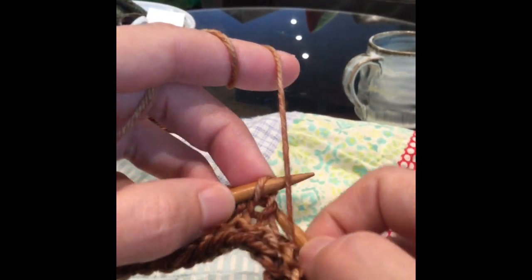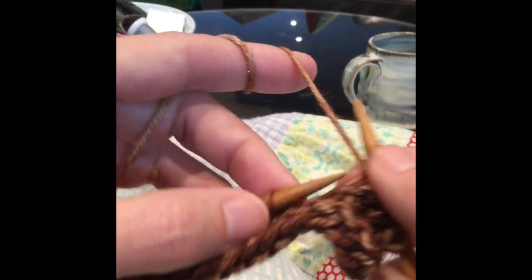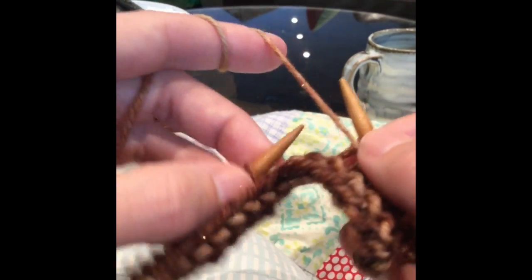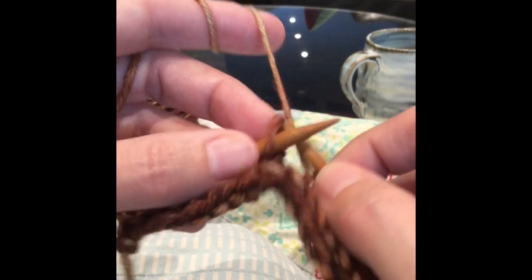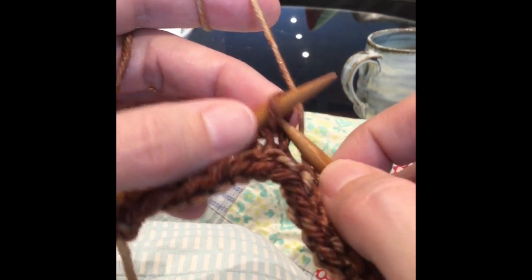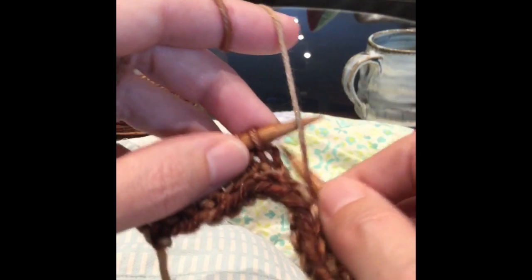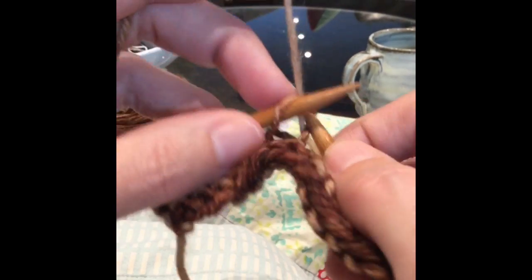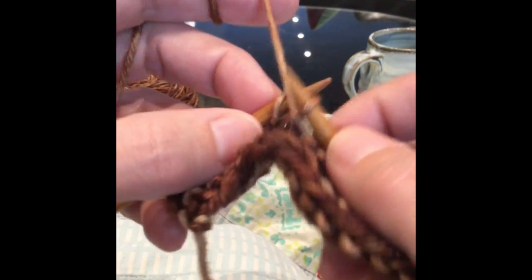When I try to purl this stitch and can't get in that way, I purl it from behind. So again: knit through the middle, then put the yarn in front and pull from the back, hook it through — and again we've turned everything the right way.